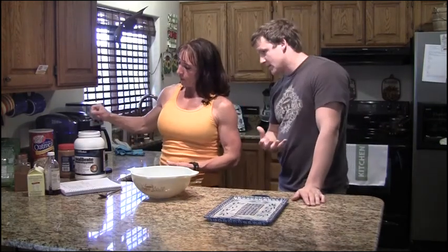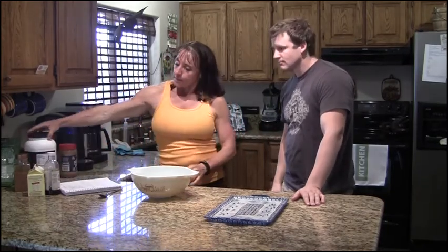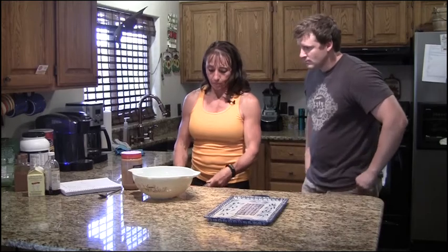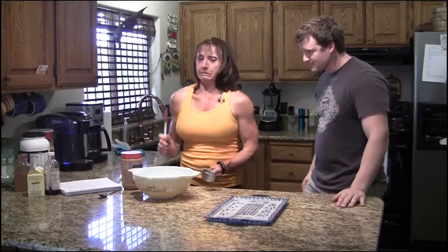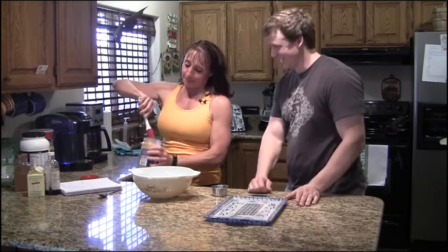Can people use casein or any other type of protein? Yes, any kind anybody would like. So you get a scoop of protein powder and a cup of peanut butter — I just use creamy peanut butter. The all-natural kind though, right? Exactly, it has to be natural. Can't be anything but.